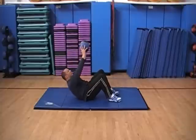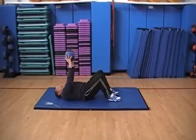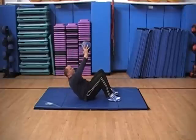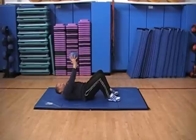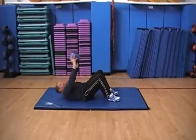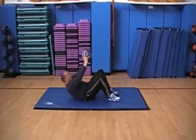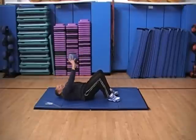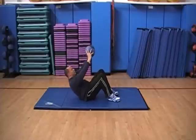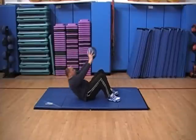Here we go. You only have to lift your shoulder blades up a little. That's 10, 20...